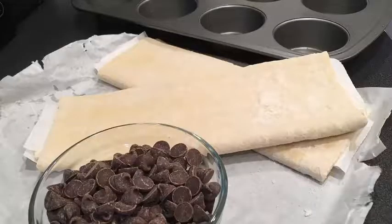You will need 1 cup of chocolate chips, 1 17-ounce package of puff pastry, a muffin tin, and non-stick cooking spray.